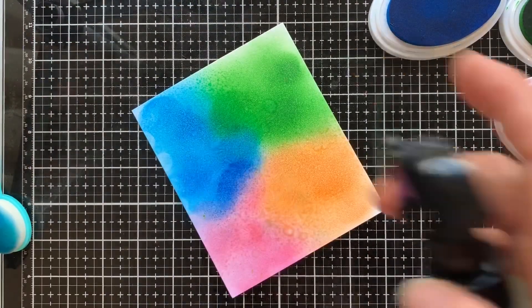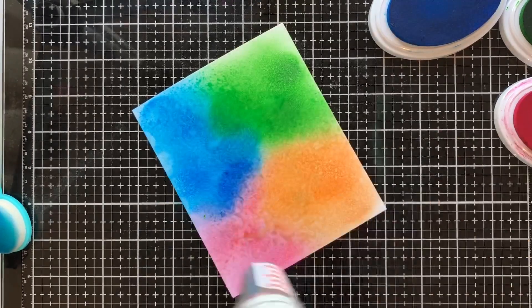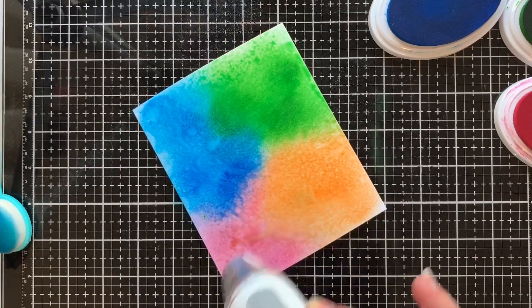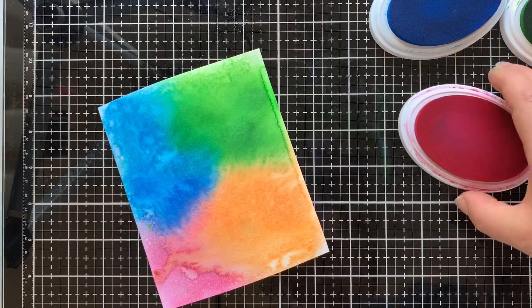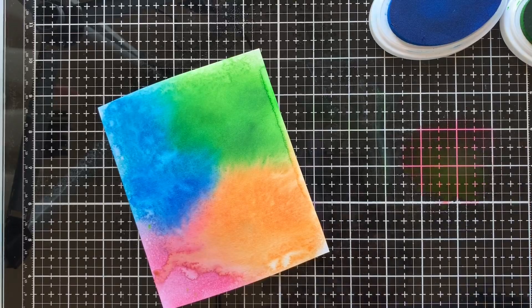Using my Ranger Spritzer bottle, I gave it a good spray of water until I could see the colour mixing a little bit, and then using my WOW Jewel heat gun, I started to heat it so that it would dry, then just sprayed it some more until I was happy with the amount of water on there and the effect I was getting with the ink.